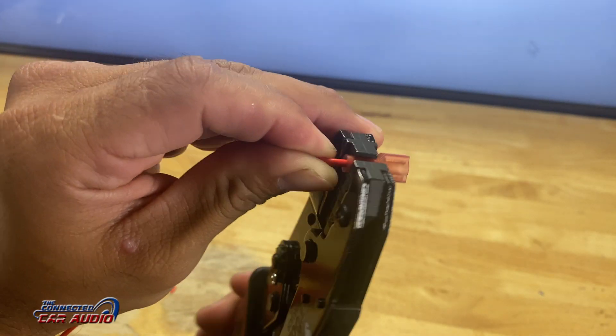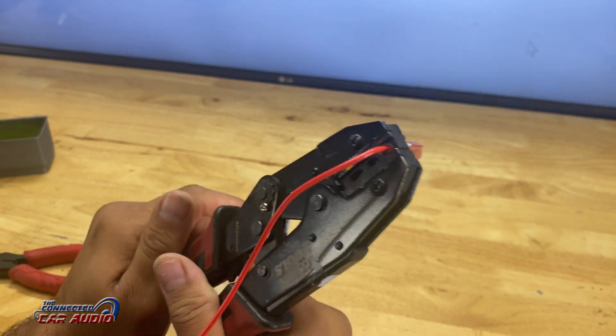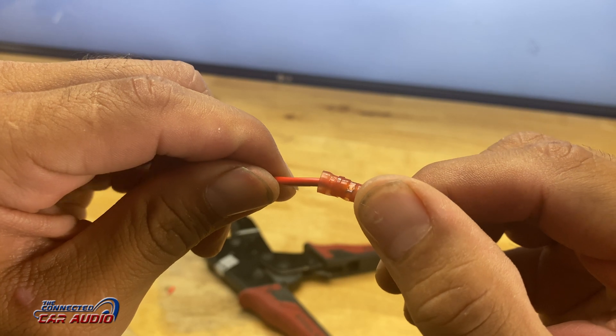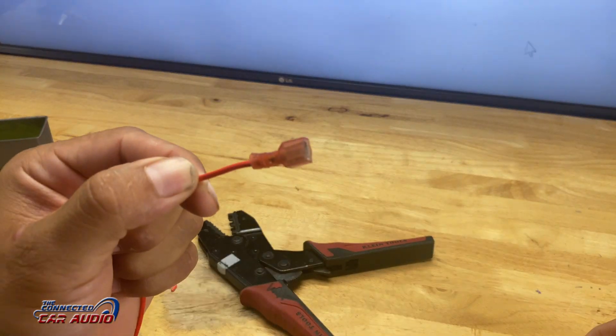These crimpers also work good for any other type of crimping connector. This ratchet has a red, a blue, and a yellow crimp size on it, so you can use any size gauge that you would like. Thanks for watching, and if this video helped you at all, give it a thumbs up and subscribe to my channel. Thank you very much.